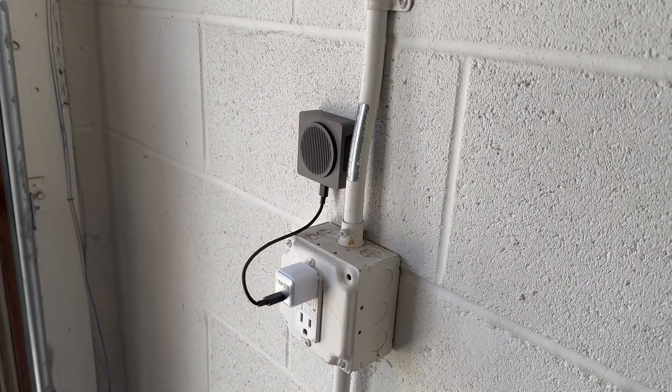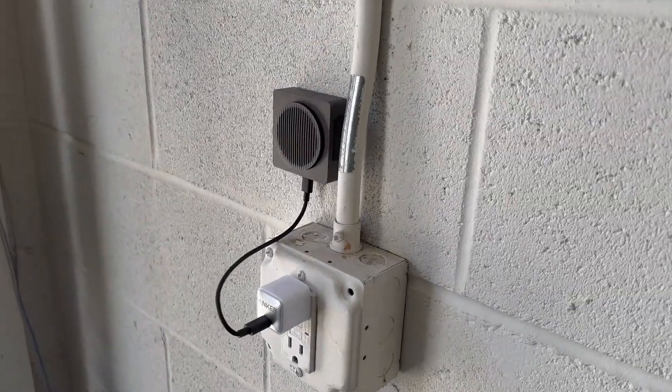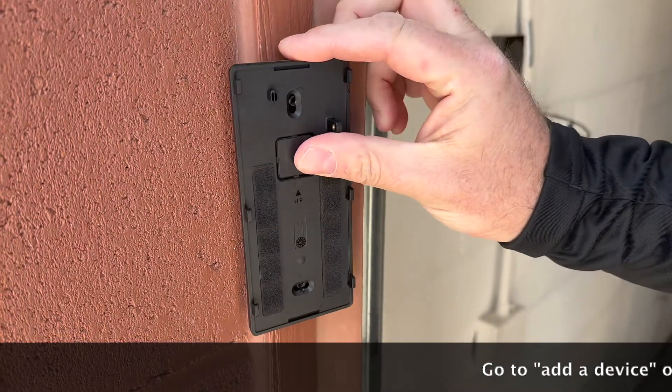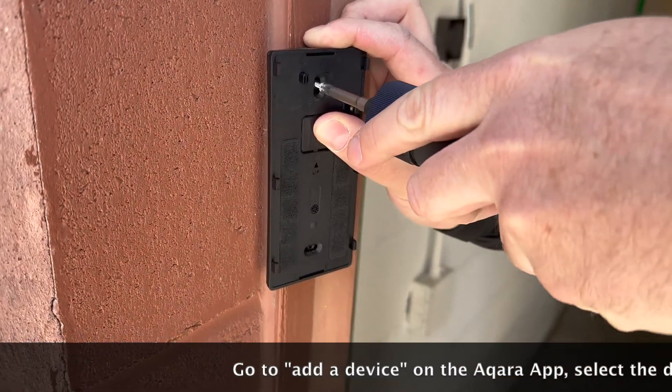Now let's talk about installation. You saw in the unboxing what comes with this — you've got the wedge, which can be angled if you need, the mounting plate for the doorbell itself, and you can skip the wedge if you want. You've got the chime connector, which doesn't involve your actual wall chime — it just needs to be within 5 meters of the doorbell and plugged in via USB-C. That's also where your SD card slot is. Both the wedge and the mounting plate come with adhesive if you don't want to put screws in the wall or brick, and it also comes with screws if you prefer.